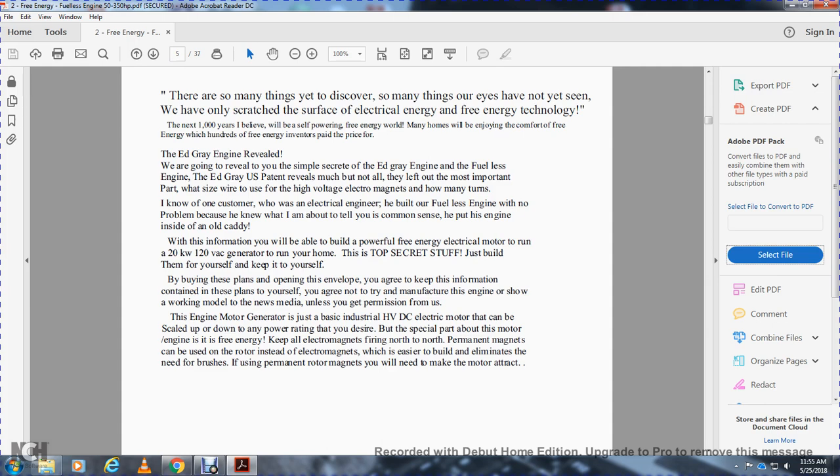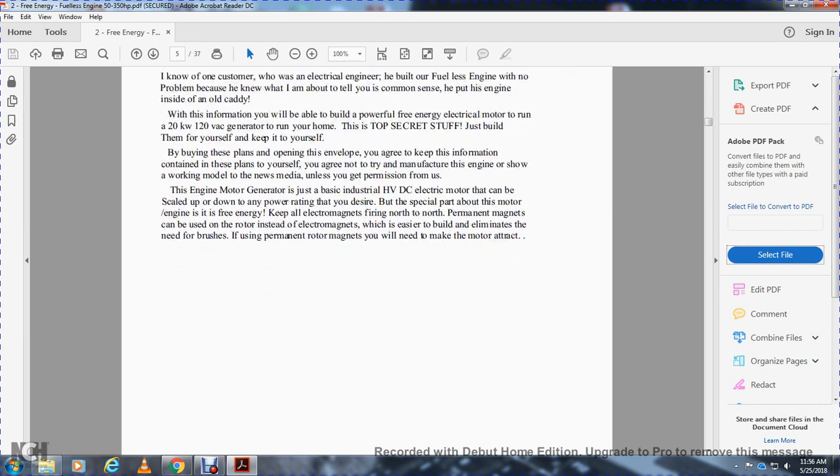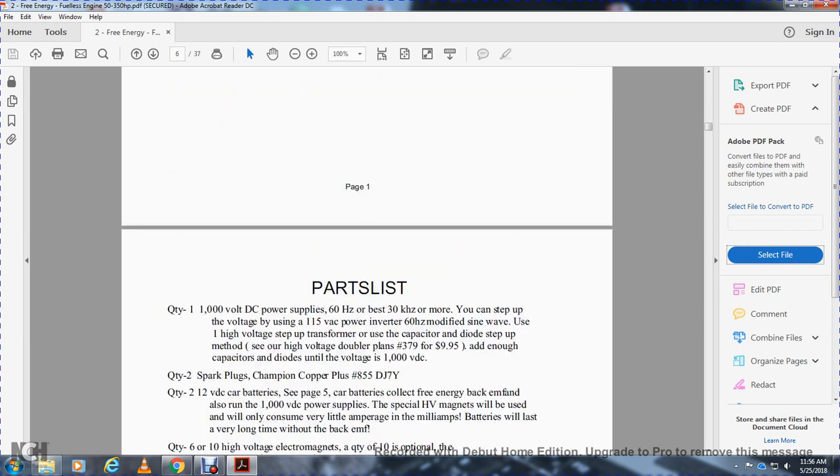By buying these plans and opening the envelope, you agree to keep this information contained within these plans to yourself. You agree not to show a working model to the news media unless you get permission from us. The engine-motor-generator is just a basic HVDC electrical motor that can be scaled up and down with any power rating as desired. Keep all electrical magnets firing north to north. Permanent magnets can also be used on the rotor instead of electromagnets, which are easier to build and eliminate the need for brushes.